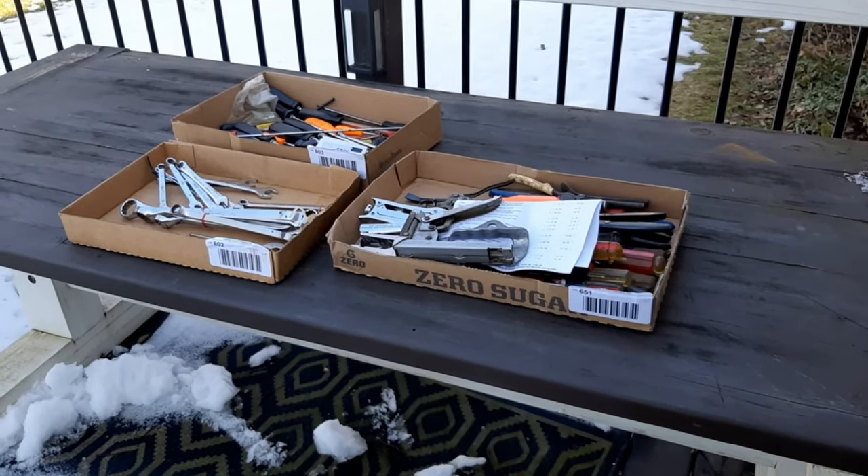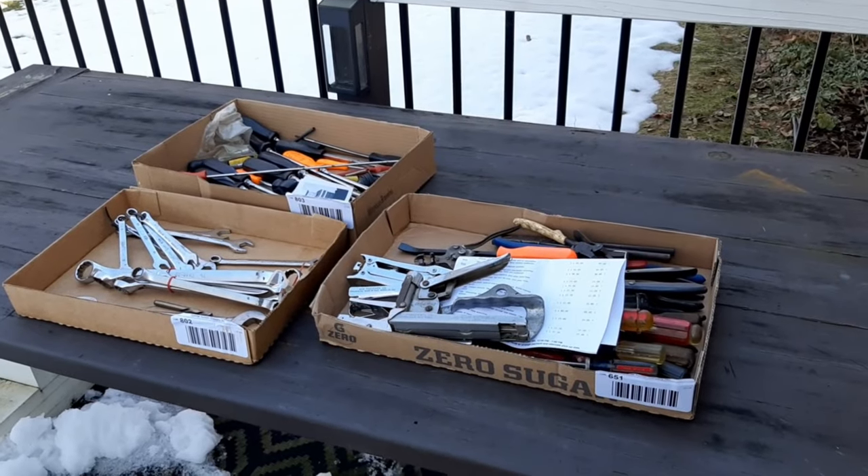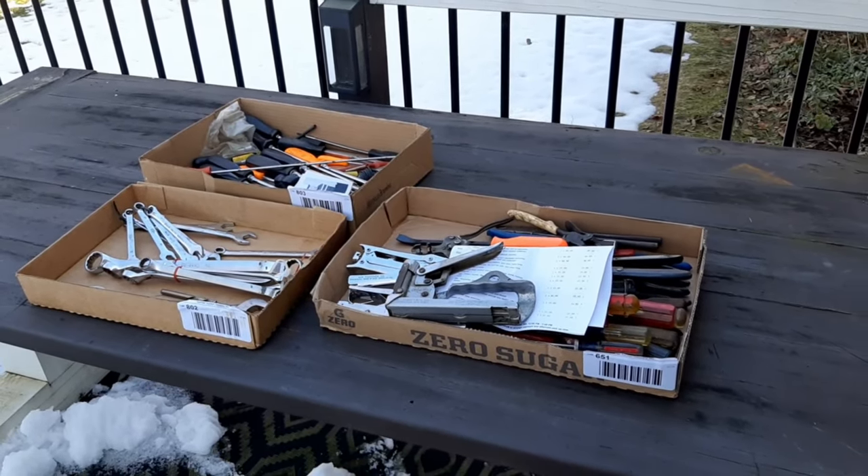Welcome back everybody. I recently won three lots at a local estate auction online, and I'll go over what we got.